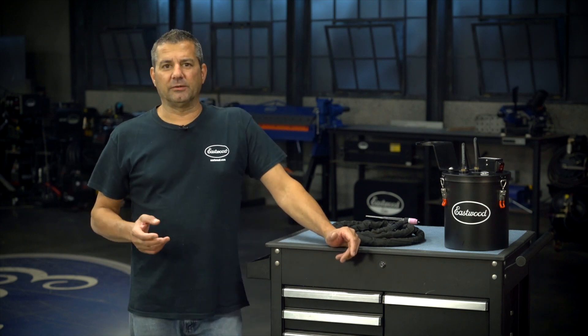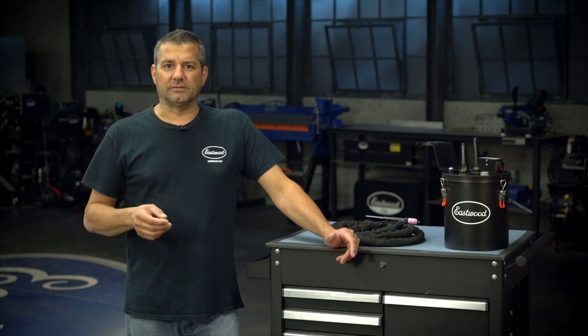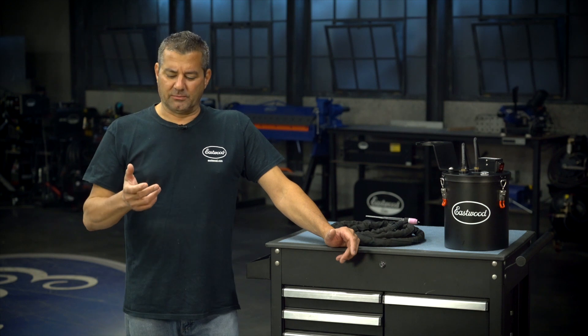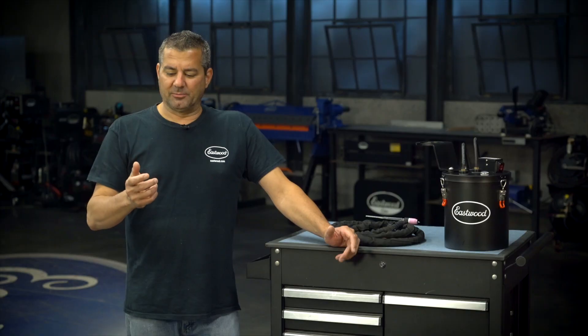The next thing is the quality of the weld. How does this help the quality? One of the big things, especially if you're on AC — so you're welding aluminum — you're dealing with a frequency, whether it's 60 or 120 hertz. That's actually translated to a vibration. That's what you hear when you're welding AC — you hear that humming. That's vibrating in there.